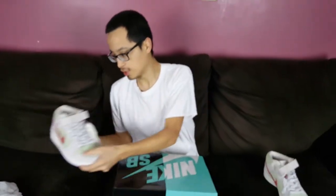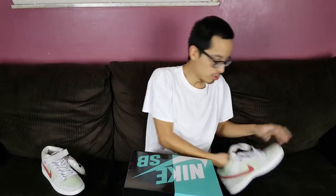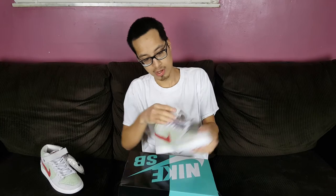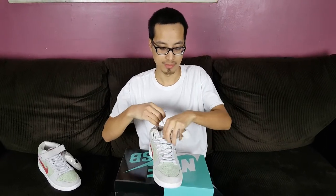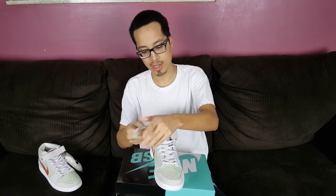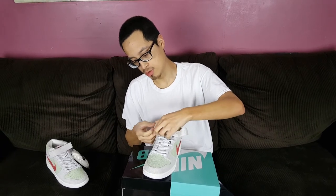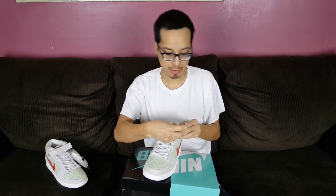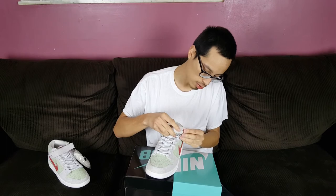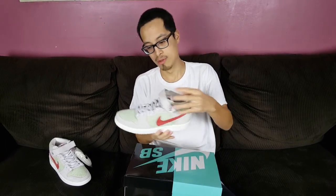This one also comes with an extra pocket underneath the tongue. Let me know what you guys think. I think this is a really good way for Nike to celebrate the holiday of 420 — very creative. This drop was also kind of low-key because it wasn't until last minute that they announced a Nike SB skateboard shoe to commemorate the 420 holiday. Let me know what you guys think and we'll see you on the next one. Peace.